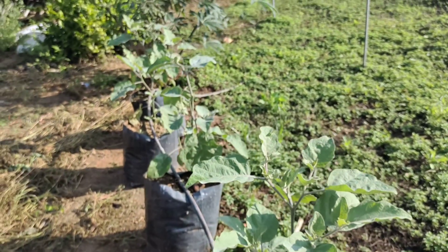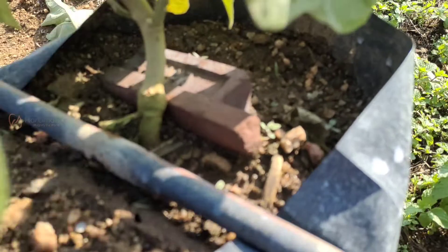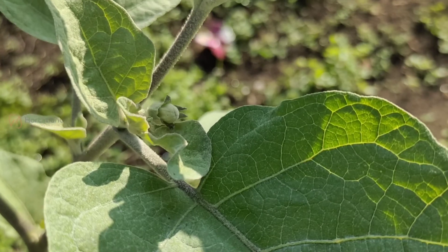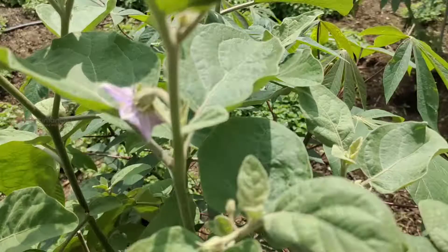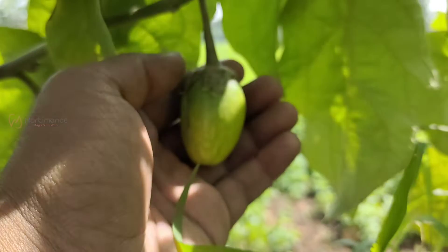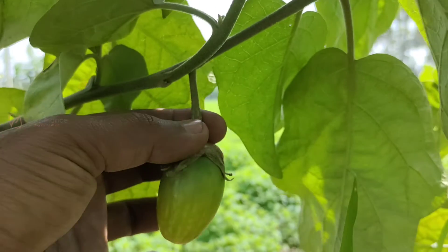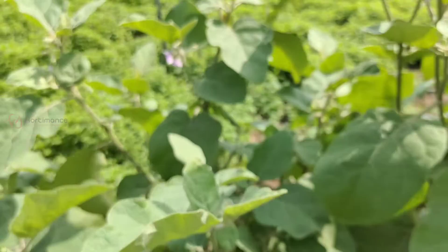After 60 days, the grafted plants will grow well and the grafted area will be visible. Once the seedlings get established in the soil, you can remove the grafting clip. After 60 days the plants will start to give flowering, and after 80 to 90 days of transplanting, the brinjal fruits come to harvest. The main benefit of grafting brinjal plants with turkey berry plants is that the grafted brinjal gives more yield, shows good resistance to pest and diseases, and the plants survive up to 5 years.